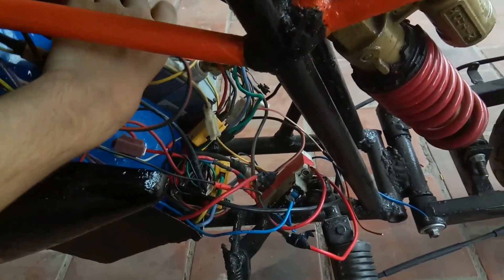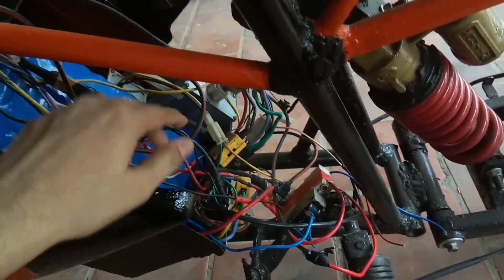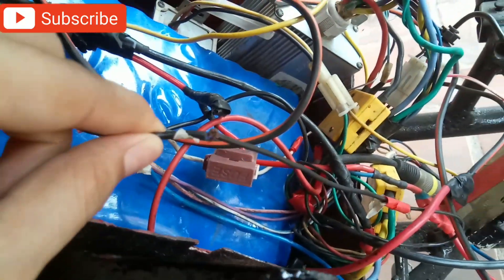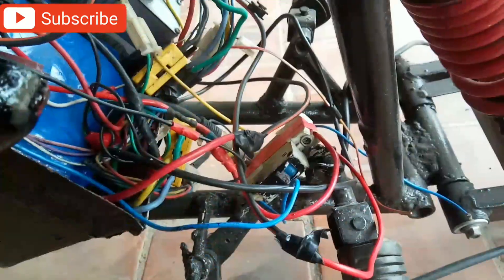Now find the positive and negative power supply in your motorcycle. This black wire is negative 12 volt.